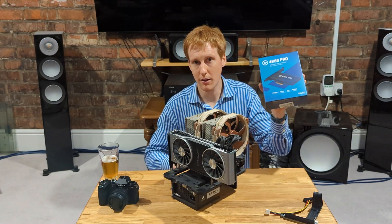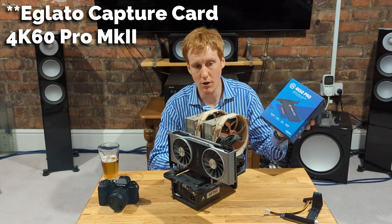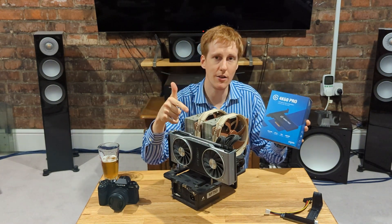And I can actually use something like an Elgato Stream Deck, which some of you may know from game streaming, to actually record direct off here from an HDMI, straight into the capture card, and then back into my PC.